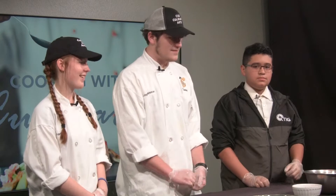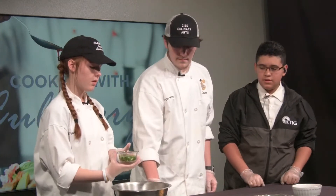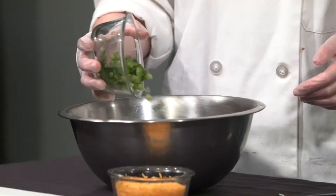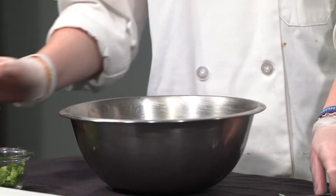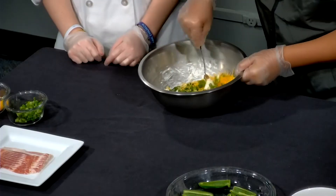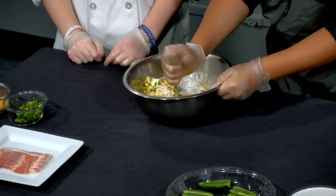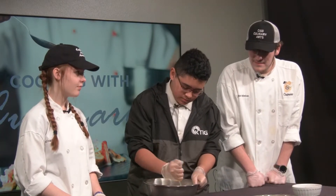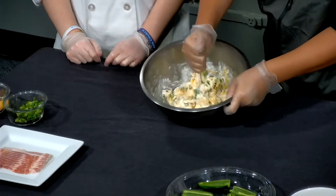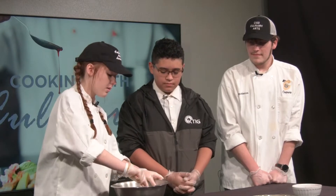That sounds delicious. It is. Alright, so let's get started. I'm just going to add a little bit of the chives and then some of the cheese. Get in there, don't hold back — can't hurt anything. Just make sure it all gets mixed together. That looks pretty good. Just going to go ahead and scrape the bottom, make sure it's all mixed in properly.